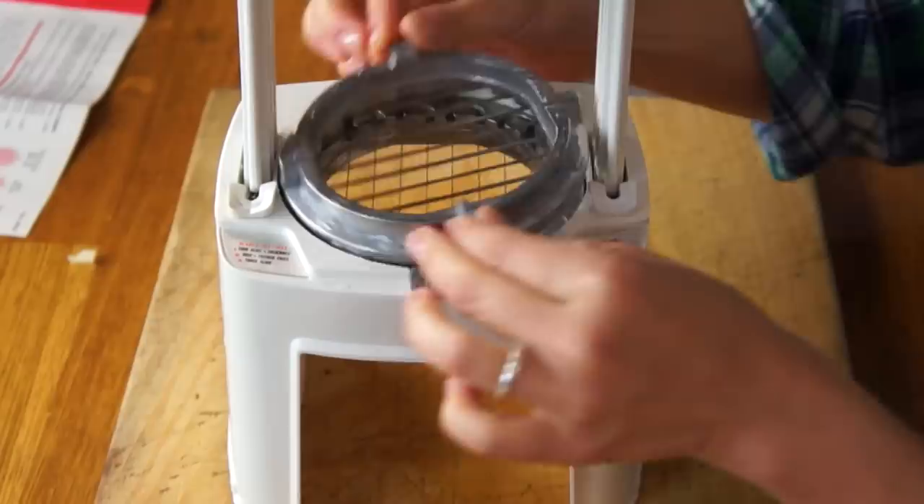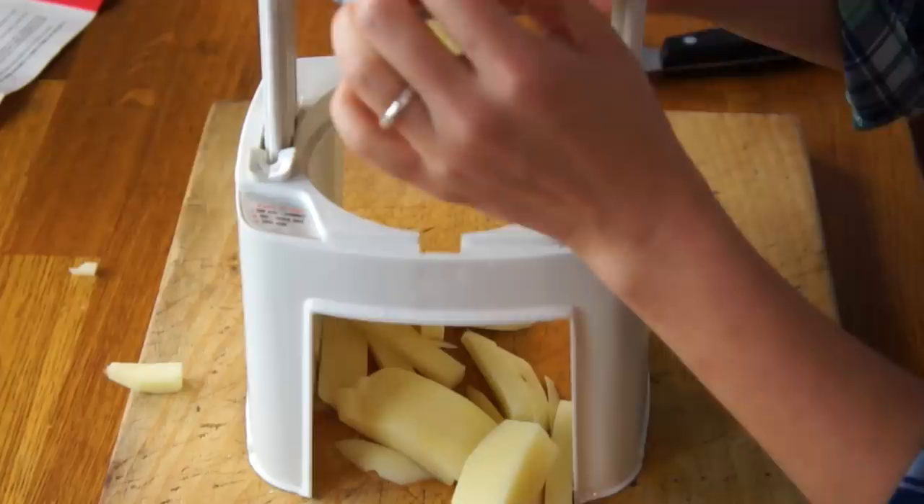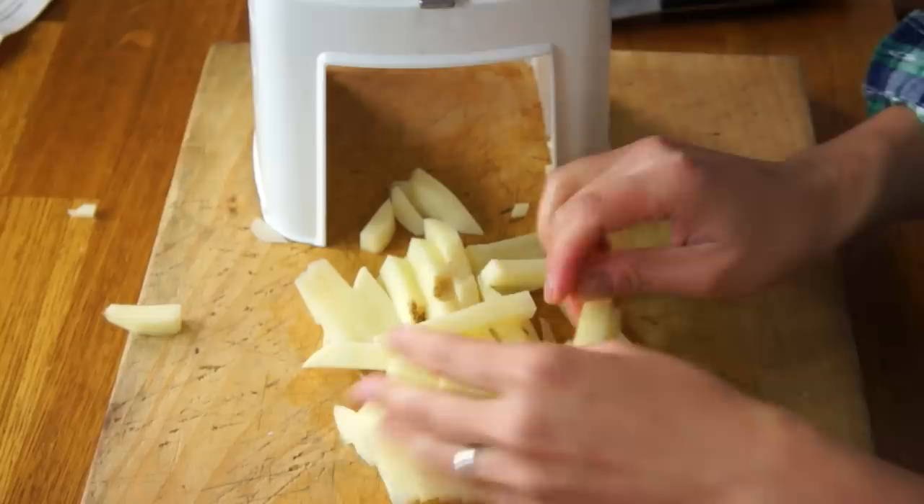Now that I know how much pressure and force is required to operate this machine, I don't think I need the step stool. Let's rotate this to position number two, which is the little crisscross position — that should make french fries. It got stuck. So this got stuck up here — I don't think it's supposed to do that. And there you go: perfectly cut french fries. This reminds me of the french fry cutter you see at In-N-Out where they're just yanking on that thing and it spits out french fries.